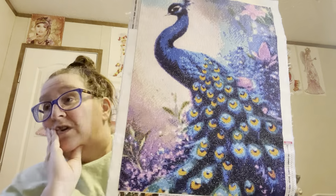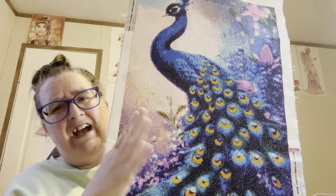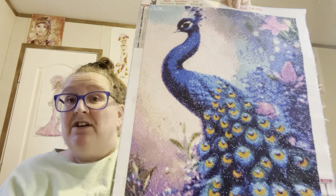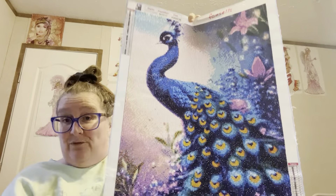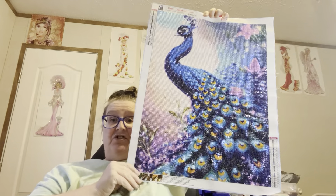I will be sealing it and I'll probably do a video on sealing them and putting my washi tape on there so y'all can see that process. But y'all, this is gorgeous — just beautiful. I love it. I'm working on some more, working on some that don't go with the category, because I got a bit burnt out after finishing this one. I didn't want to look at another peacock. Anyway, this is from Fan Sales — great company, I love them.